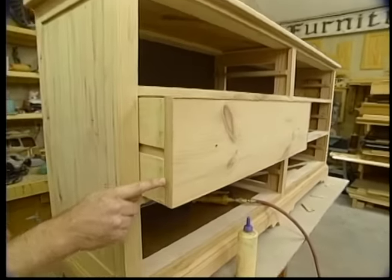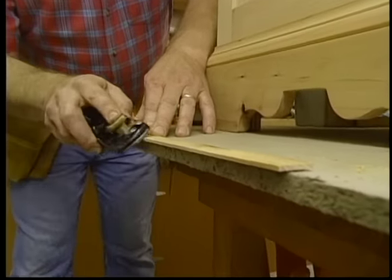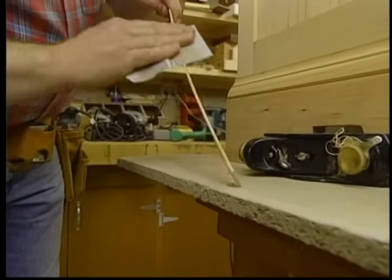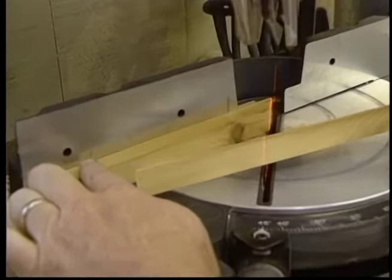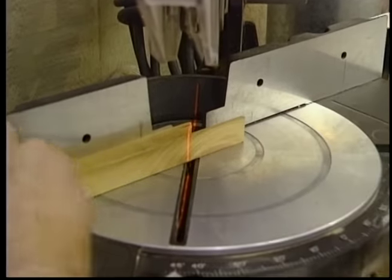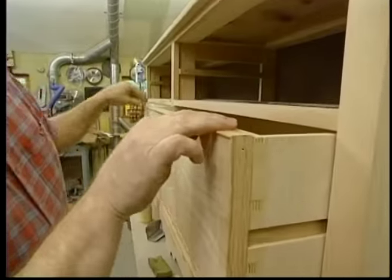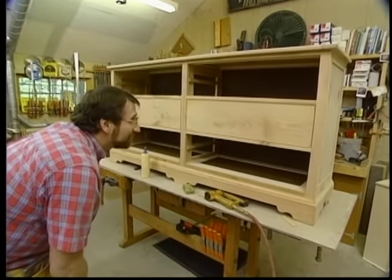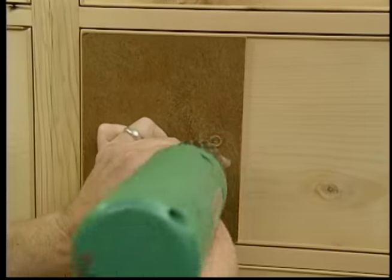To make the trim pieces, I start with some seven-eighths-inch wide, one-eighth-inch thick pine. I take my block plane and knock down the corners, then take some sandpaper and round it over. Here's a tip: when I miter very thin pieces, I install a backer block — that'll keep the ends from splintering out when I run the saw through. A little bit of glue and some brads. That dresses it up. Now for the knobs — I use a hardboard template to locate the holes. It's easier than measuring for each one.